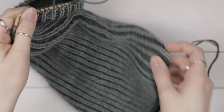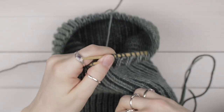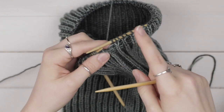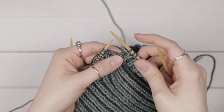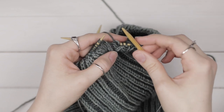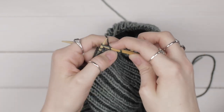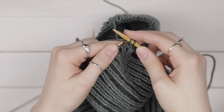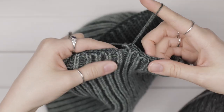Now we're going to bind off with a simple knit bind off: knit two and then pull the first stitch over the second and off. You want to match the tension of your cast on, so since we cast on loosely, bind off loosely. If you're worried about binding off too tightly, use knitting needles a size or two larger — I'm working with US size 6 and binding off with size US 8. Otherwise, just pull it loose as you work. Knit two, pull the first stitch over and off, knit one more and repeat.